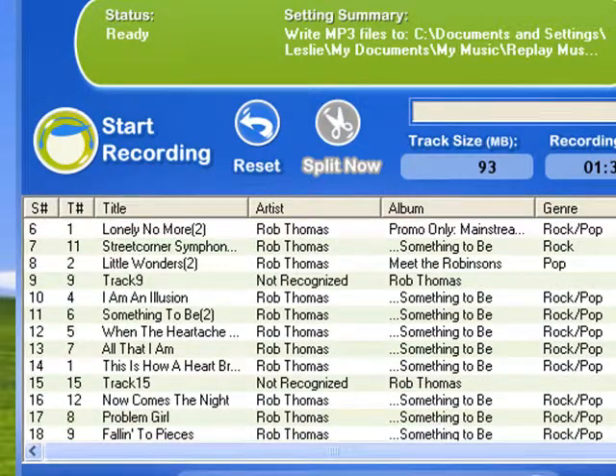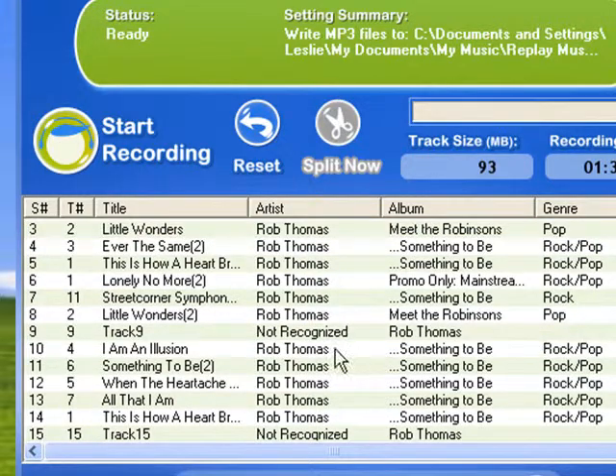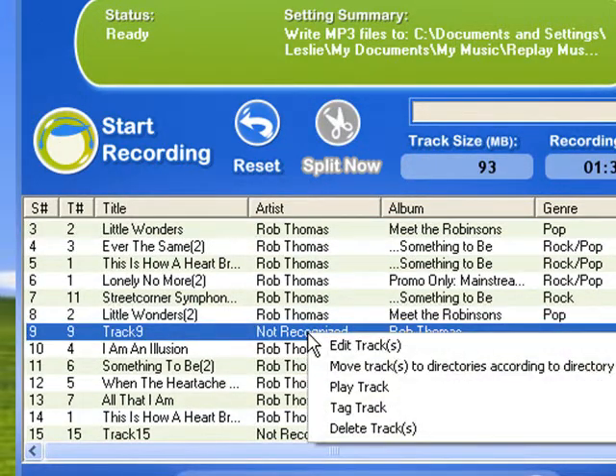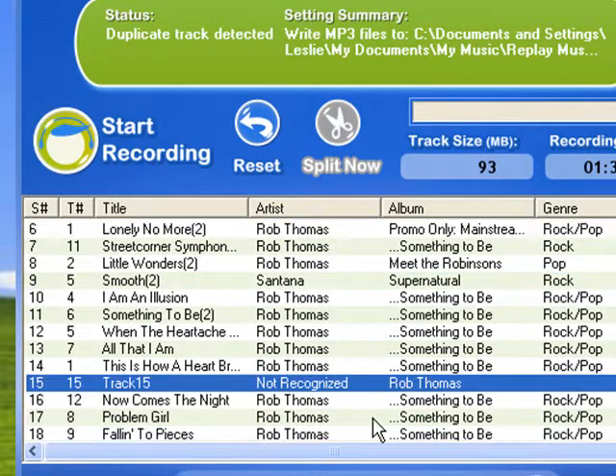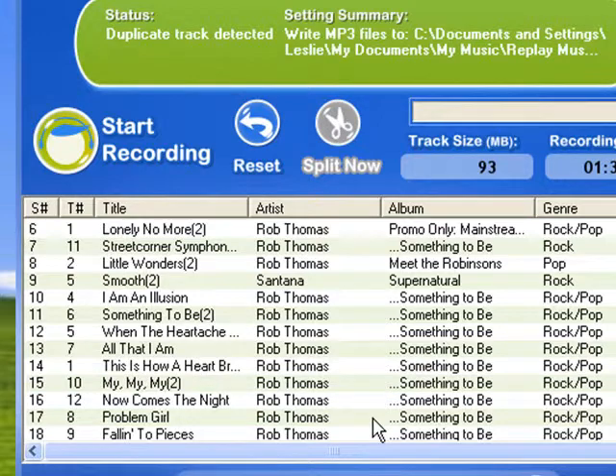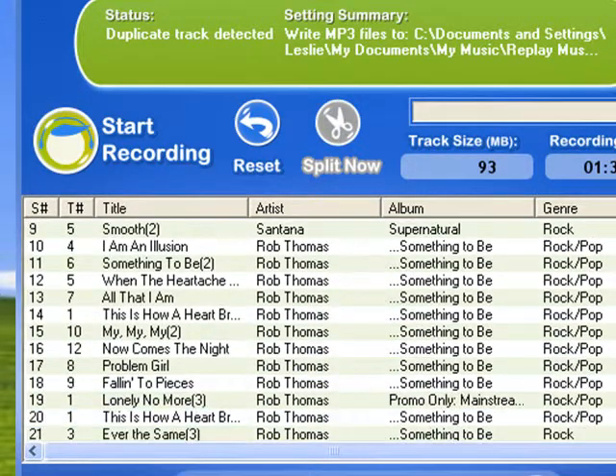So 15 and 9 are still unrecognized. Let me go back to 9 and try it again. Right-click, tag track — it's working on it, and I got it. It's a Santana song, that's why it probably didn't get it right away. And there it goes.